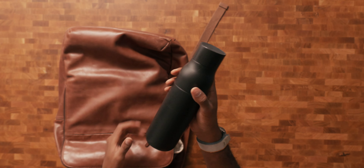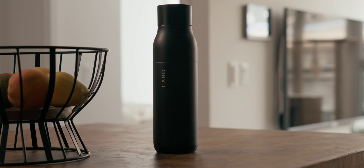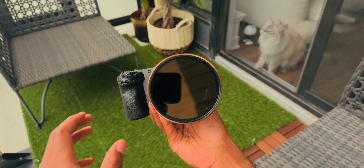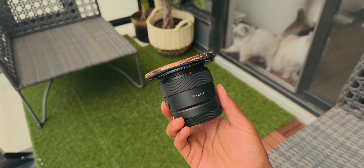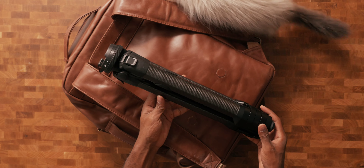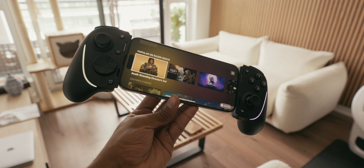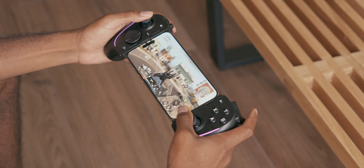I also keep a portable LARQ water bottle inside this compartment. With the tap of a button, it uses UV light to eliminate bacteria from your water, making it perfect for clean drinking water while traveling without needing to buy a bottle. And if I know I'll be taking pictures or videos, my Sony FX30 with the 16-55mm f2.8G lens and sometimes the 11mm f1.8 lens comes with me, along with the super lightweight carbon fiber Peak Design tripod. On occasion, if there's lots of downtime and I'm in a gaming mood, I'd toss my Nintendo Switch in here, or I recently received Razer's new Kishi Ultra gaming controller, which is a beast and super fun to play games like Warzone on your phone.